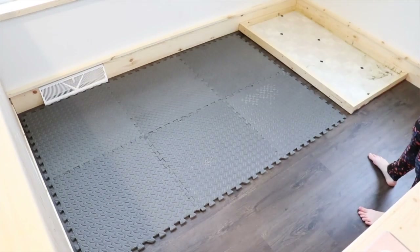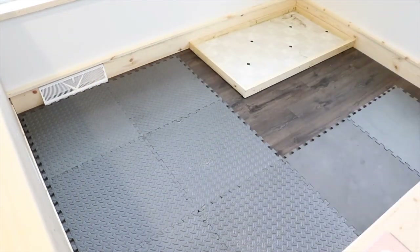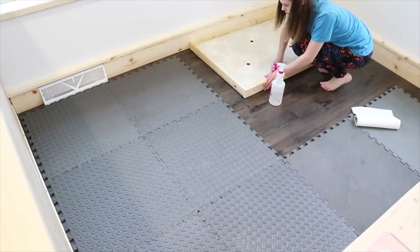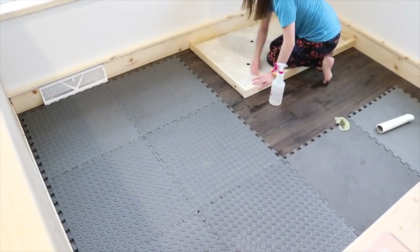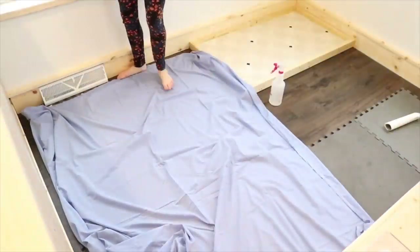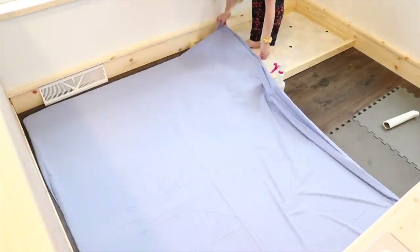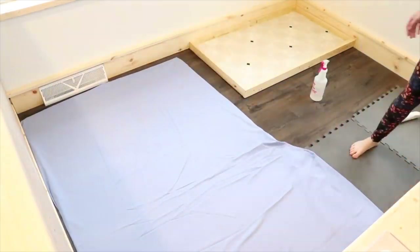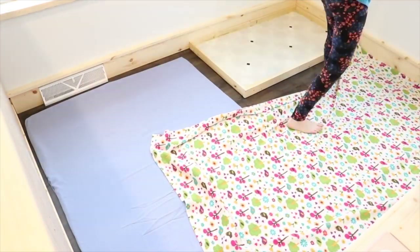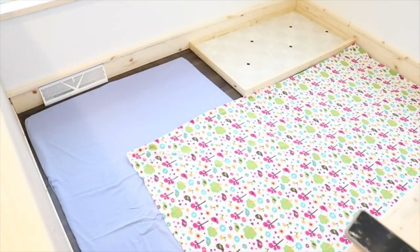On Sterling and Ebony's side, I put some puzzle mats in and then a linoleum base just to put their hay and litter box on to keep it nice and clean. Then I'm just covering it with bed sheets for right now. I do have plans to use different flooring in the future, but I'm just using what I had at the moment.